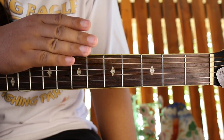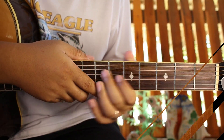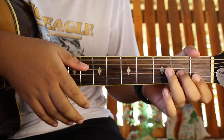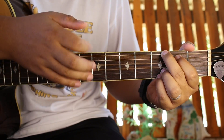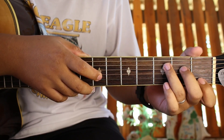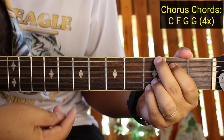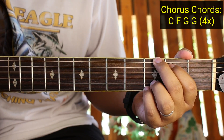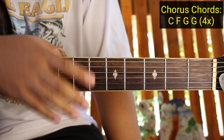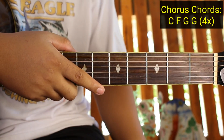Punta naman natin kung paano yung chorus at saka yung bridge. Dito na ngayon tayo guys sa chorus - dun na yung banda sa may 'You're my pretty little Ehu girl, and you're fool in love.' So ang mga chords lang natin sa chorus ay C, tapos F, tapos G, tapos G ulit. Four times lang gagawin yan para sa buong chorus. Ganyan lang sya kadali. Yung strumming pattern natin ganyan pa rin.